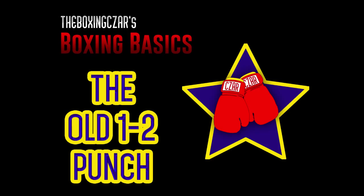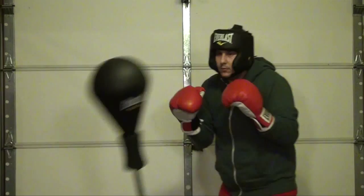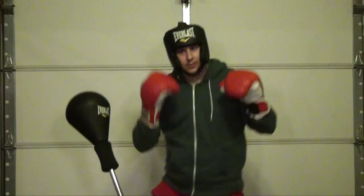When playing basketball, does LeBron chuck the ball from half-court at every shot? No! He dribbles the ball into scoring range. The jab is your dribble, followed by your number two, your right hand — or if you're right-handed, your left hand. Throwing a one-two is the bread and butter of boxing.